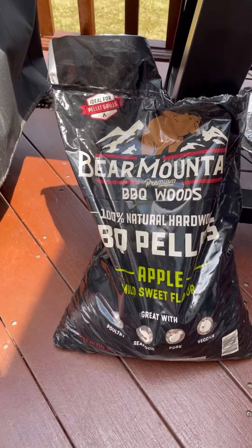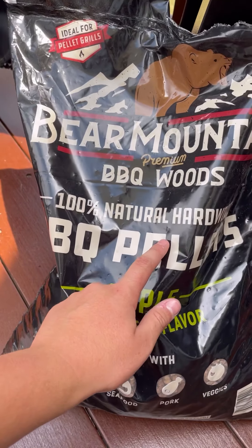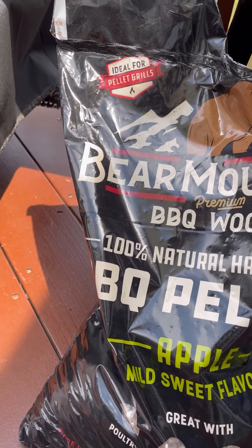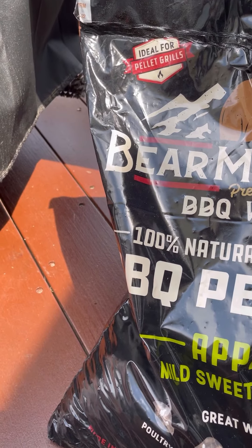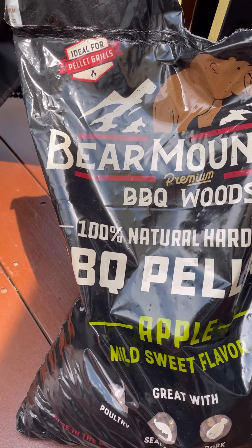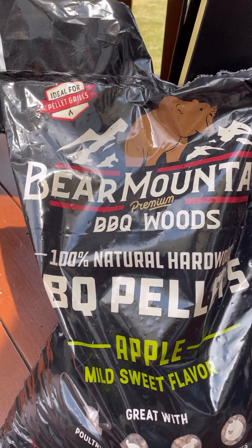The reason I bought the Bear Mountain pellets is because of good reviews. When buying pellets, you want to look for 100% natural hardwood. Some companies may take other woods and just add flavoring — like taking oak wood and adding apple flavoring to it. You want actual applewood because it gives more of a real smoky flavor.